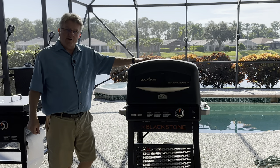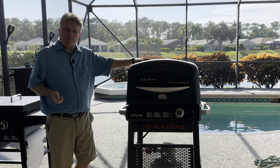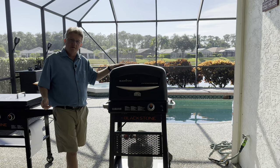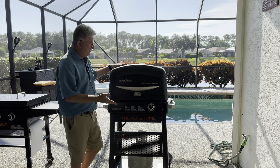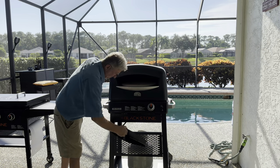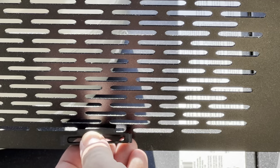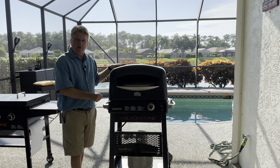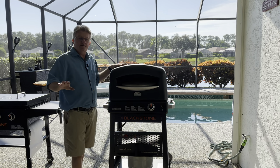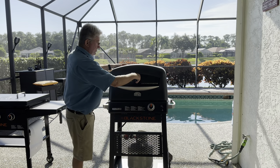I always wanted to make my own pizza, so I got a pizza oven. It's almost perfect, but certain things were missing. The first thing you have to do is remove the cover, but where do you put it? I made two holders — they're small, easy to add. You just put it on, push it down, and it works like a dream. Once you're done, you take the cover from down here and put it back up.